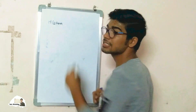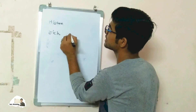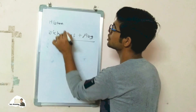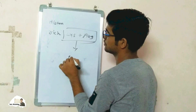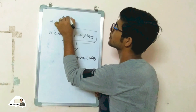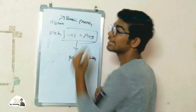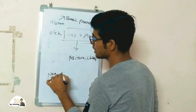Histone protein is rich in two amino acids, which are lysine and arginine. These two amino acids give the histone a positive charge, making it a basic protein. The nature of DNA, on the other hand, is negative due to the phosphate groups.